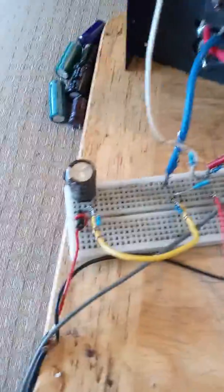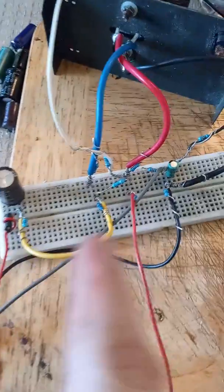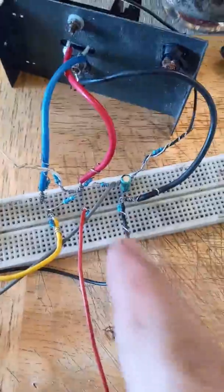It's wired up on this breadboard here using a capacitor. The input goes in here, the output of the speaker goes this way, goes into a power source and then goes back to the negative over here.